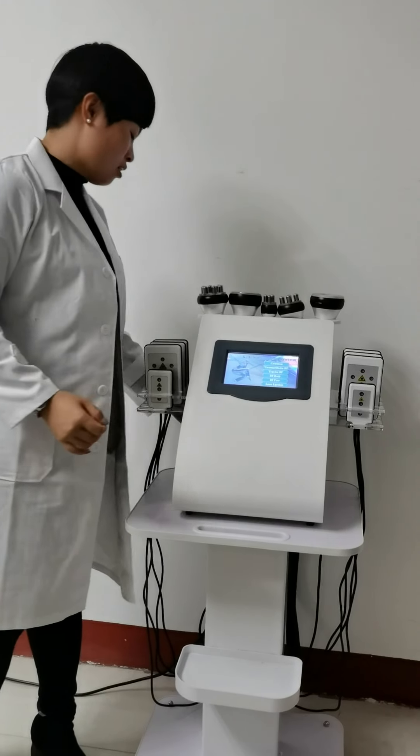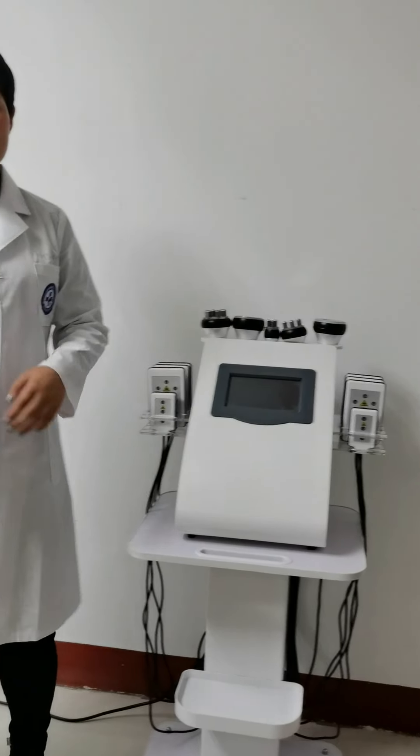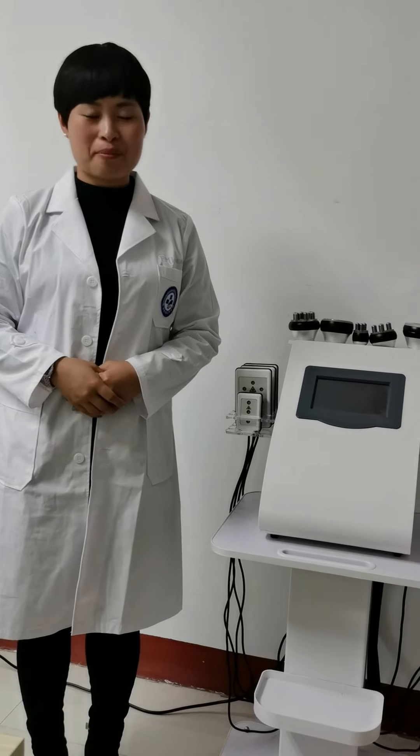When you finish the treatment, you can exit and turn off the machine. Thank you for watching. Welcome to Bading EMI Beauty. Bye-bye.